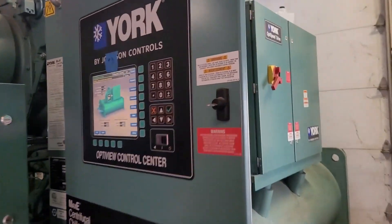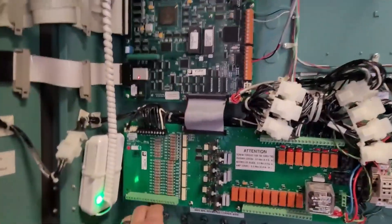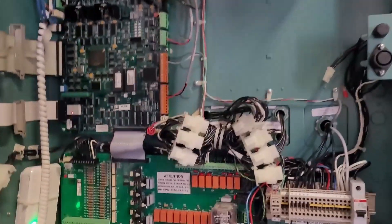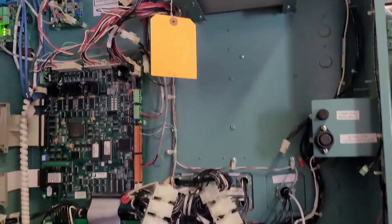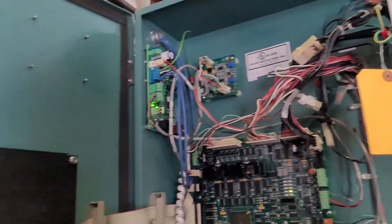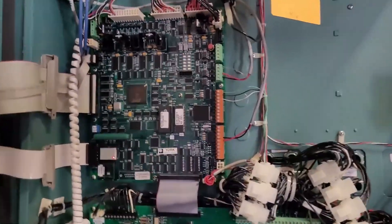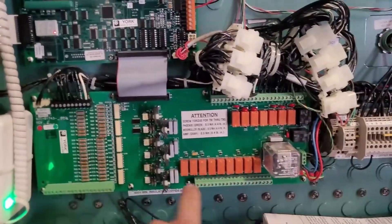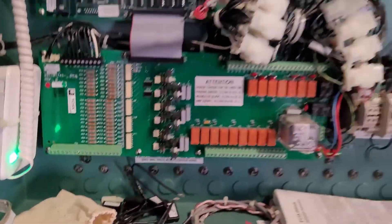For chiller start/stop, most of the time there's a jumper or a relay mounted in the panel — that's the start/stop relay. These particular chillers are different; they run on comm cards, so I can't just jump it and need to research which terminals to use. I can see there are jumpers here that could be start/stop terminals — that's the kind of thing you're looking for.